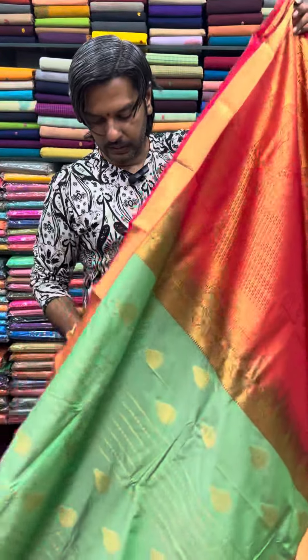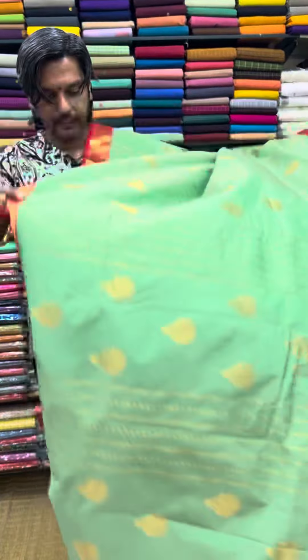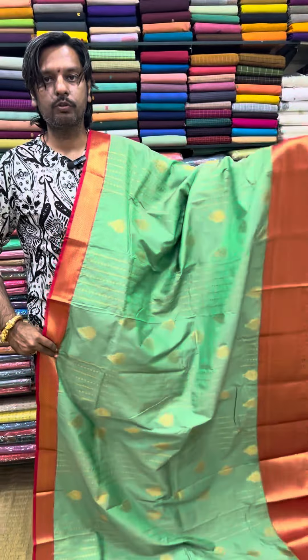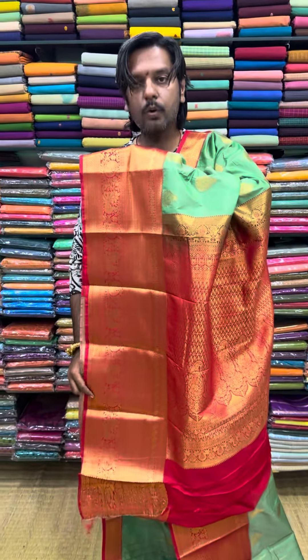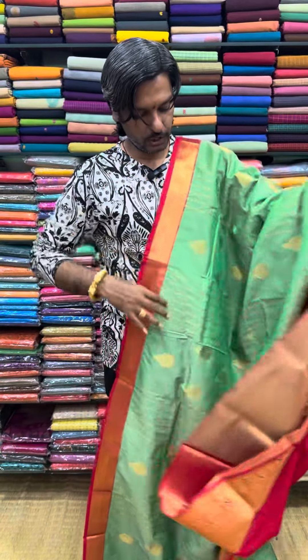This is a semi silk. This is a soft material. This is a high class combination. This is a rich look. This is a gold jerry. This is a contrast. This is a rich combination.